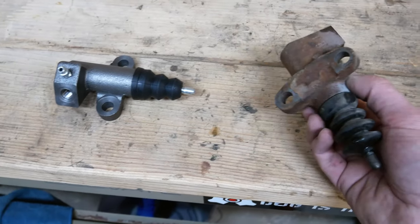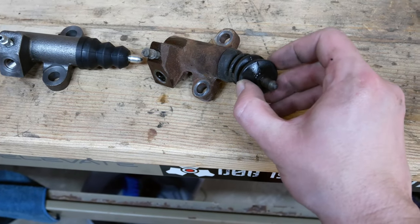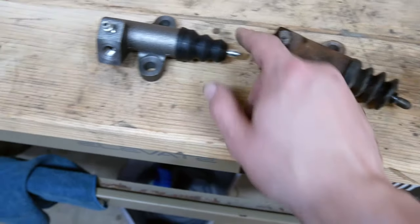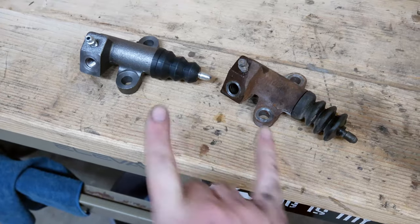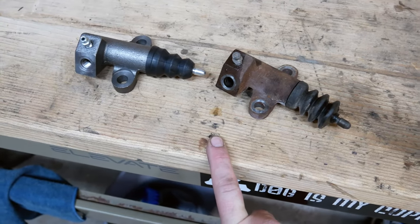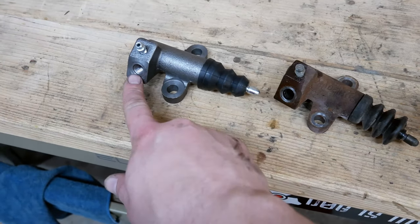Here are the two slave cylinders. The original one looks to be the actual original and you can see some leaking around the front boot, so it'll be nice to get that replaced. The new one feels a little stiffer and sturdier. I'll leave a link below in the description if you're looking for this exact one. This should be a pretty easy swap.